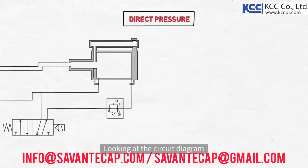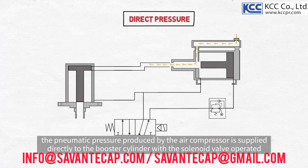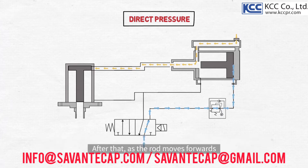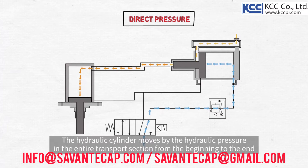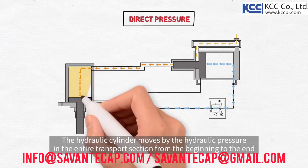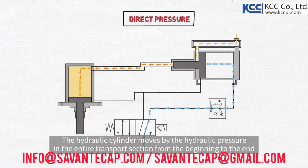Looking at the circuit diagram, the pneumatic pressure produced by the air compressor is supplied directly to the booster cylinder with the solenoid valve operated. After that, as the rod moves forward, the pressure of the fluid increases and pushes the rod of the hydraulic cylinder forwards. The hydraulic cylinder moves by the hydraulic pressure in the entire transport section from the beginning to the end.